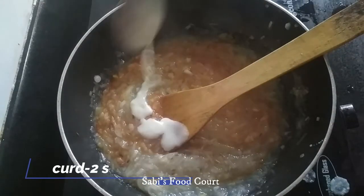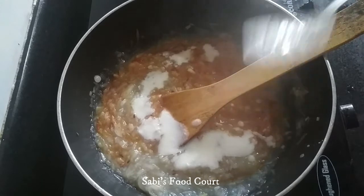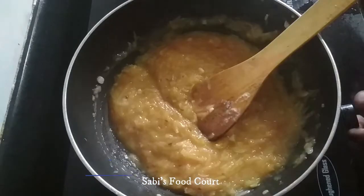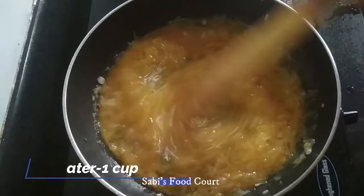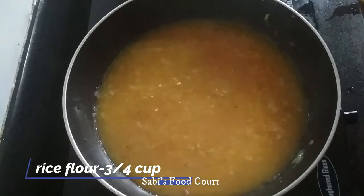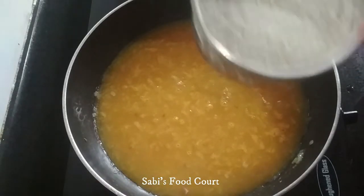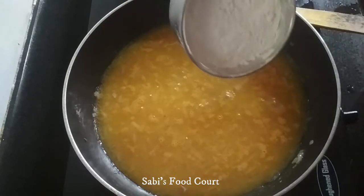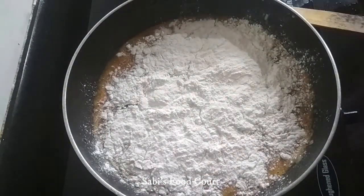Add 2 spoons of thyro. Mix it. Add 1 to 3 cups of thyro and mix around.